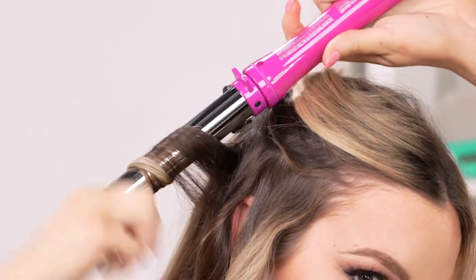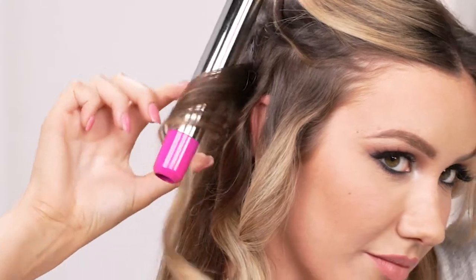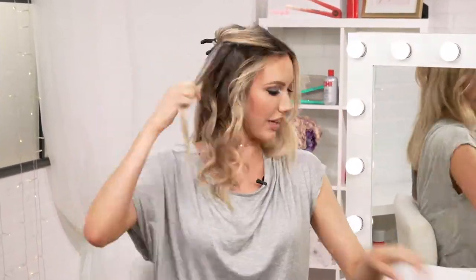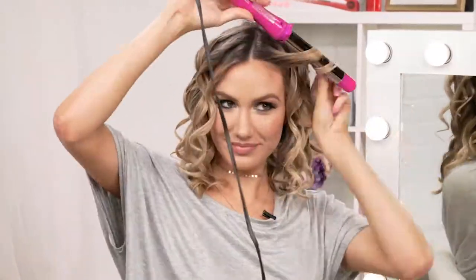There is customizable temperature control up to 410 degrees. It's great for versatile styling, and if you alternate the wave direction in which you style, you get a lot of body — perfect for everyday use.